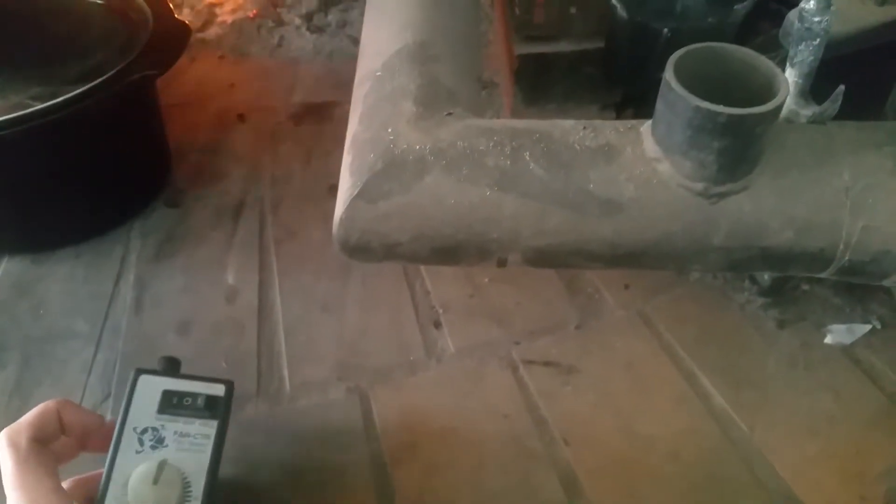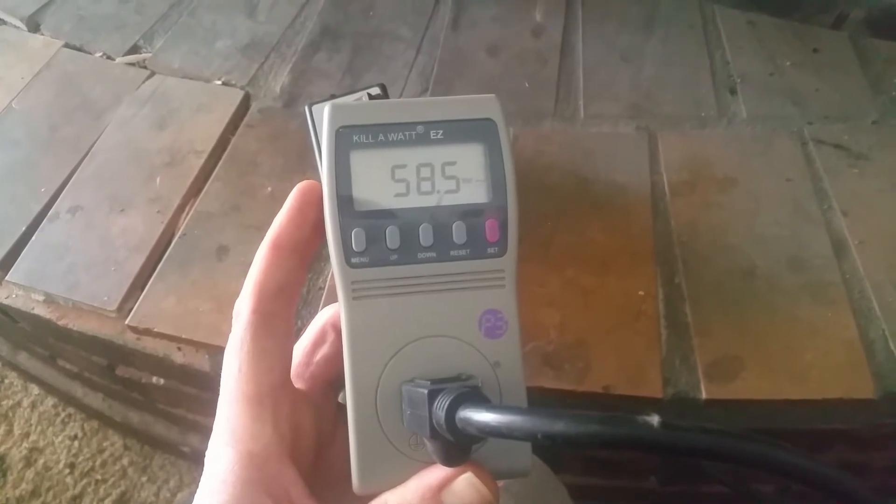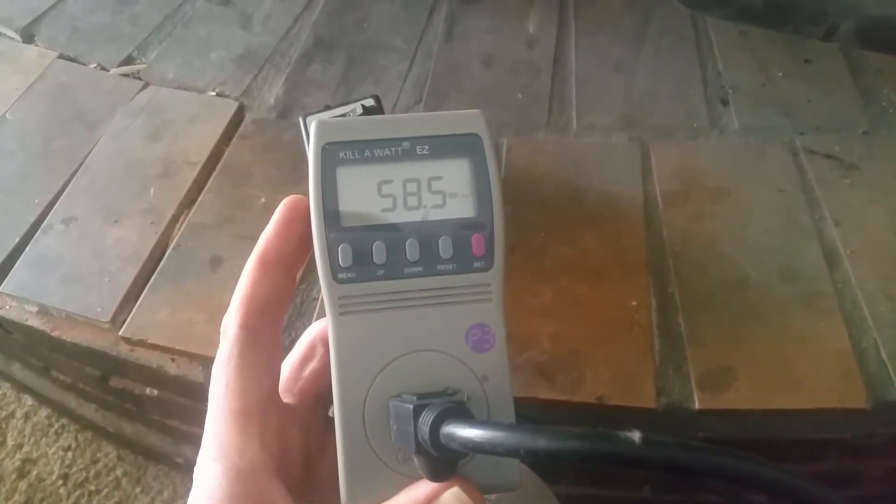You can hear the fan start running a little faster. At medium, we're at 58.5 watts.